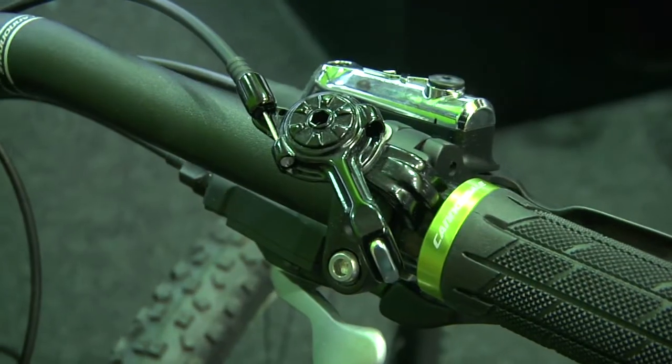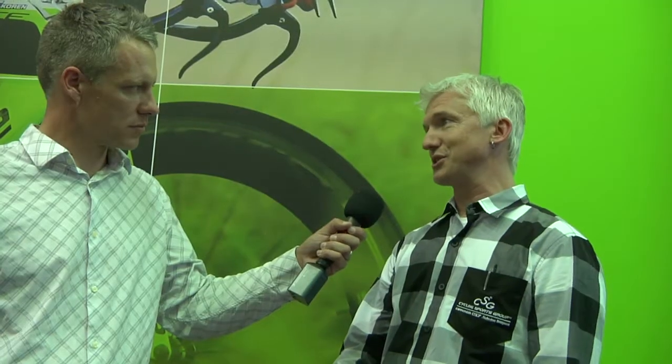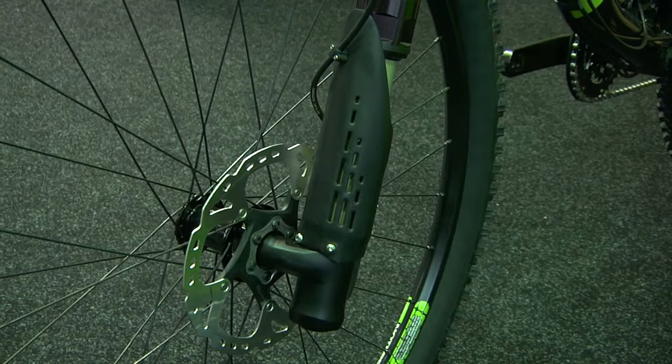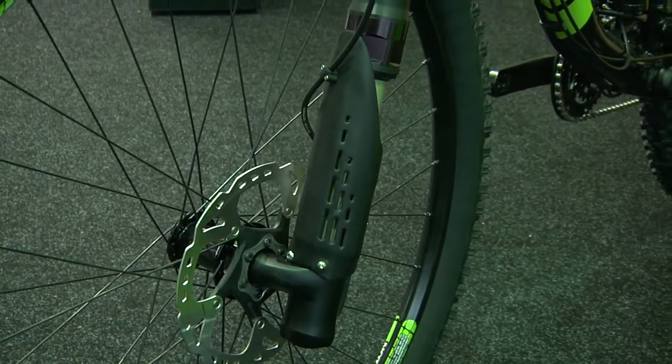You can go from a really crisp, efficient 80-millimeter travel, more trail-oriented bike, to — when you get to the top of the climb — you hit a switch and you're in full 130mm travel mode. Everything drops and settles. You've got much faster, full wide-open damping and full travel setting, so you kind of have the best of both worlds. You get a big travel bike that climbs like a short travel bike, because it is a short travel bike when you want it to be.